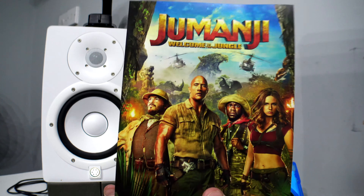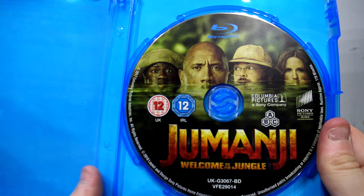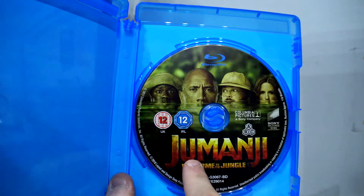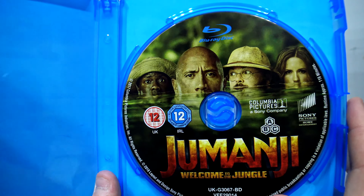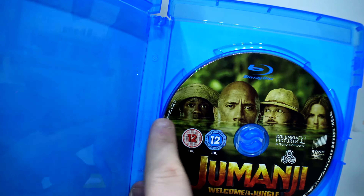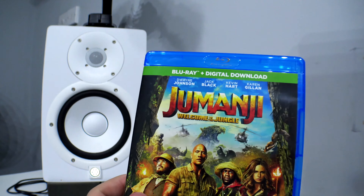On the other side, which is pretty cool, you get a nice little Jumanji poster — almost the same as the front cover. Then you get the disc, which I'm very glad they added their own artwork to; usually it's just a horrible blue color. That's pretty cool — I have seen that picture online of them under the water. The extended picture actually has a crocodile next to Kevin Hart in the water, which is quite funny.